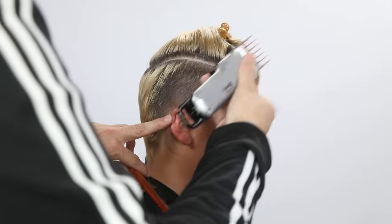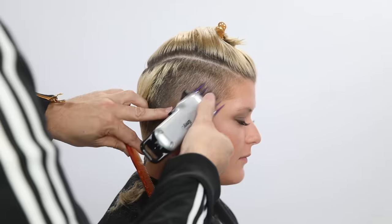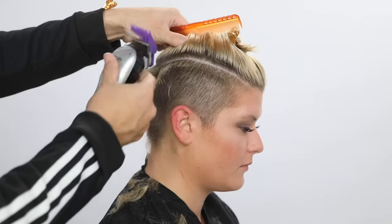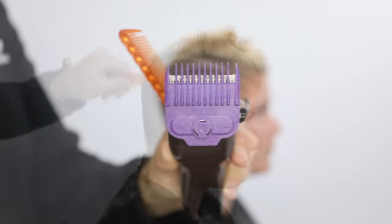Key thing with using a clipper is to make sure that you don't just go in one direction, because hair does grow in multiple directions. Even though we do that blow dry to prep the hair, it's still good to go back and forth in different directions to make sure you get every little bit possible.